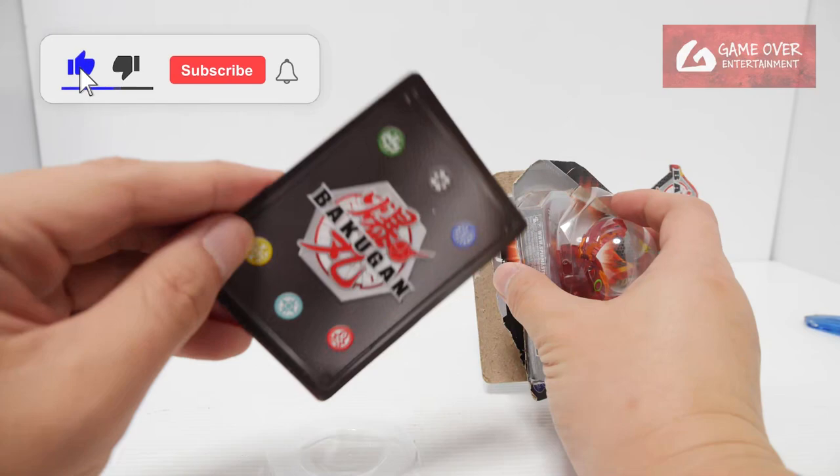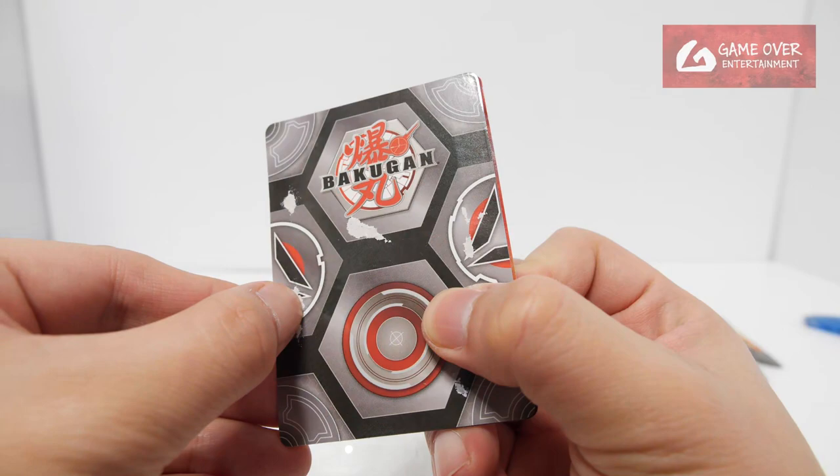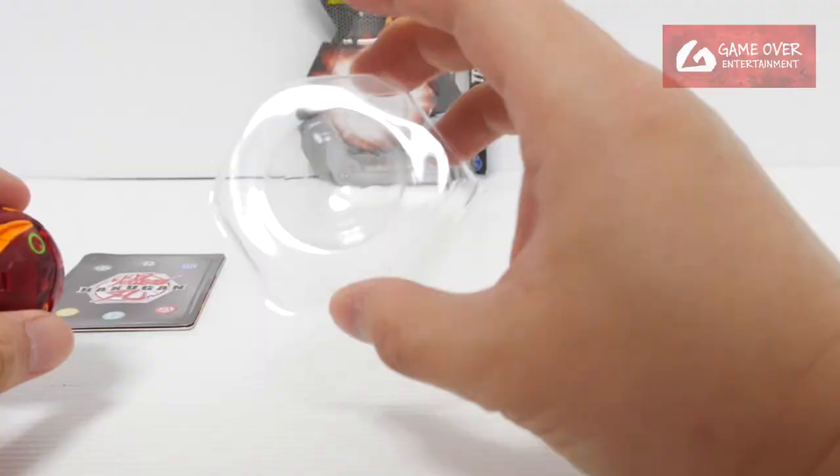So without further ado, let's open it up and have a look. Oh, there is a gate card! It's stuck to it. What is this? Is this on the gate card? So there is actually a gate card. Is this from the packaging or from the card? Probably from the packaging — a few slices from the packaging.